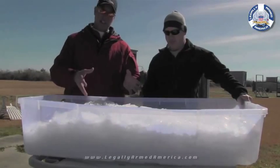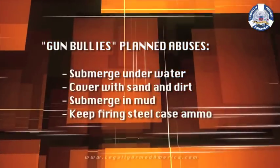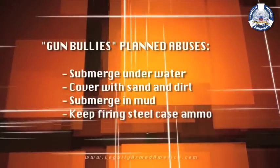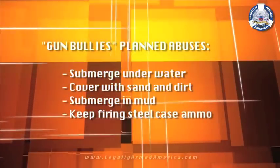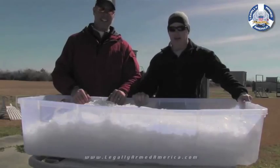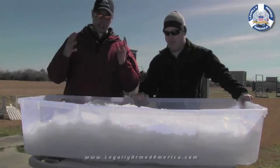We're going to take this gun and throw it in a pond for a week or so, let it sit underwater, see how it handles that — sitting in the water and mud. Maybe throw it in some sand, cover it in dirt, leave it there for a while, let it get good and gritty. Then take it out, clean it up, and fire it. We might let it sit in mud, underneath the mud. We've got good gumbo mud down here in Louisiana, so we'll find a good muddy spot.